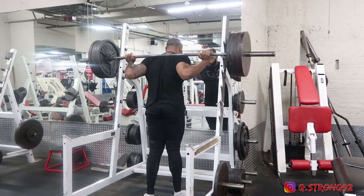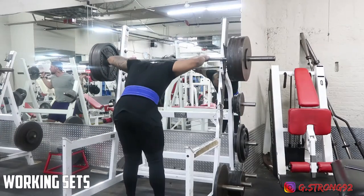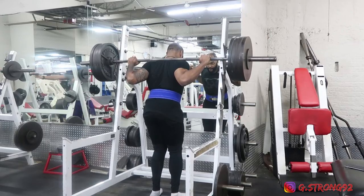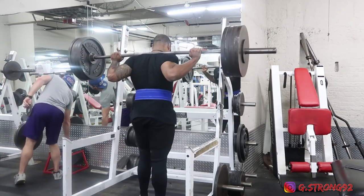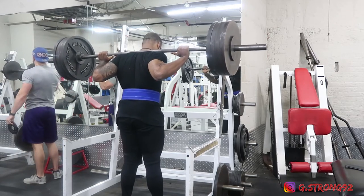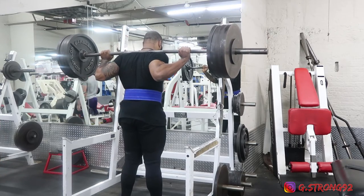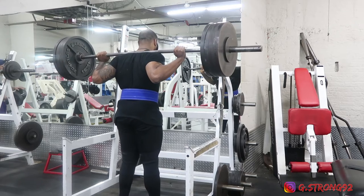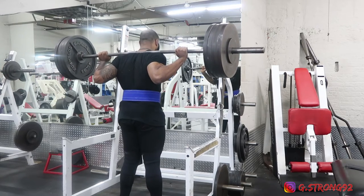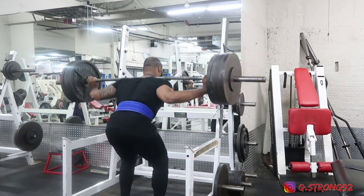I knew it was going to be a tough workout, so I definitely tried to do the squats barefoot — no shoes, no Chucks — really trying to grip the ground with my toes, open up the hips, engage the glutes underneath, breathing in tight with the belt, keeping the core tight. It felt like a grinder from set one. This right here is about 415.